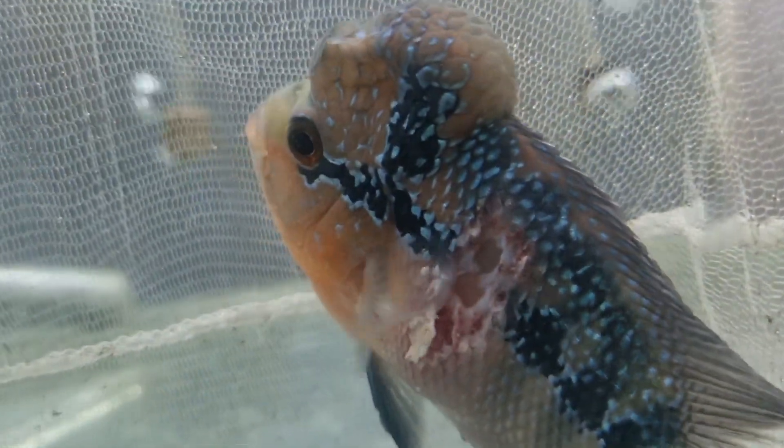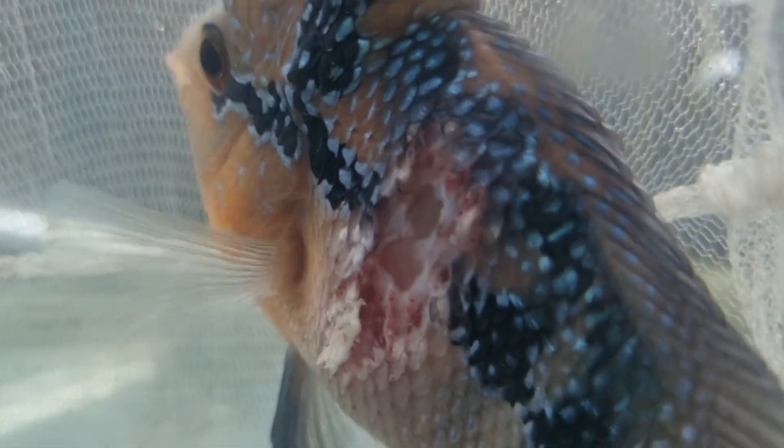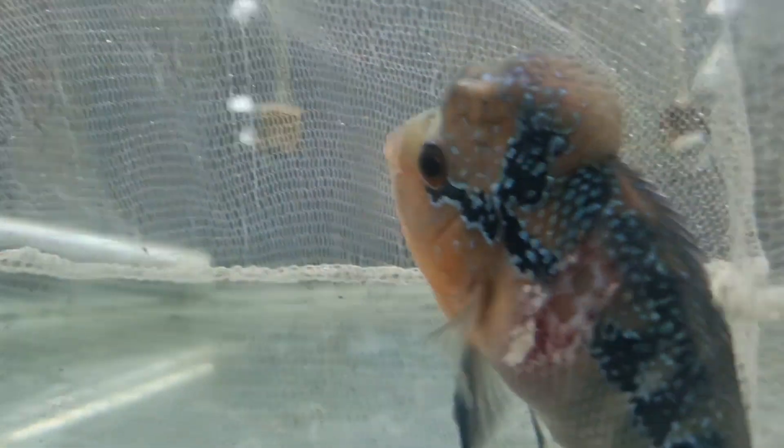The floweron fish you see in this video is the affected floweron. We kept three flowerons in a three-feet tank with partition glass. We were grooming this floweron for the next breeding purpose. This is our home-bred male floweron. Unfortunately, one of the fish from the partition tank jumped into this floweron's tank and damaged this floweron very badly, as you can clearly witness from this video.